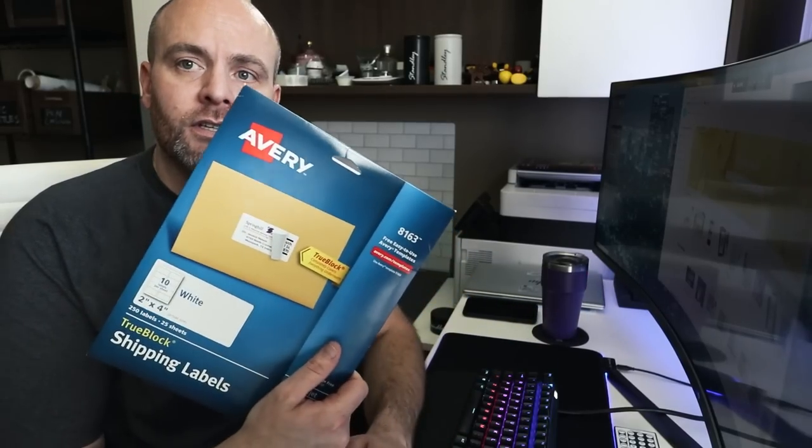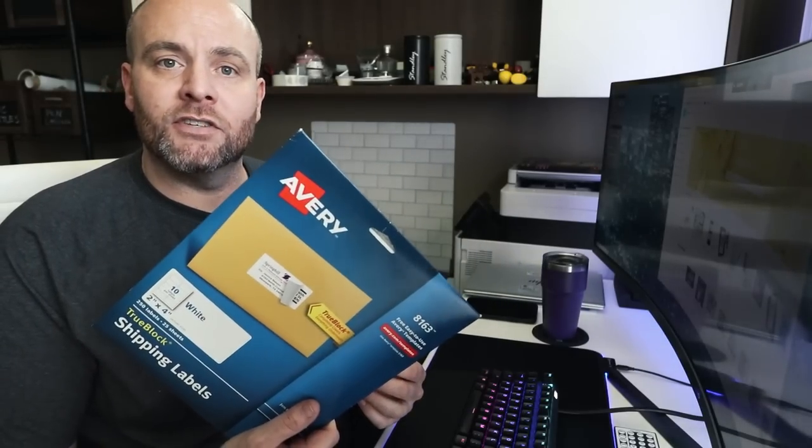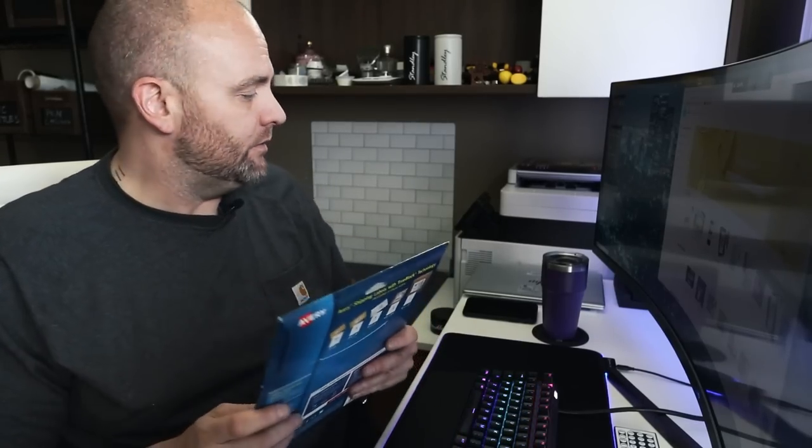The labels I'm using today are just a basic 2x4 white label from Avery. You can pick these up from Amazon. I get these at Office Depot, and you can get them buy two, get one free — so definitely look out for the sales they have. I've been using these labels for years. Let's go ahead and jump into Canva and I'll show you exactly what to do.